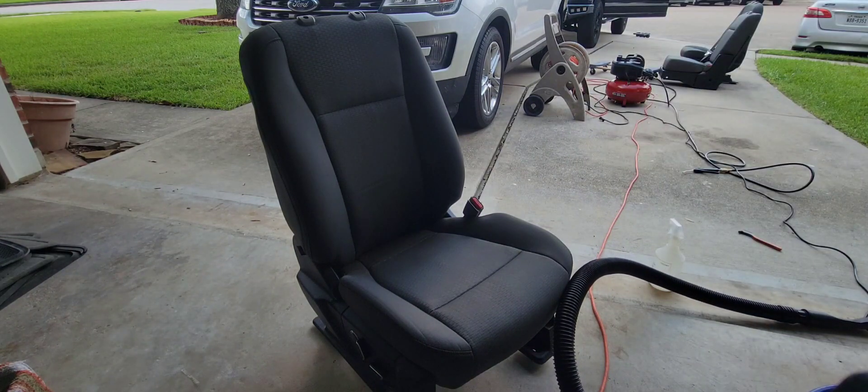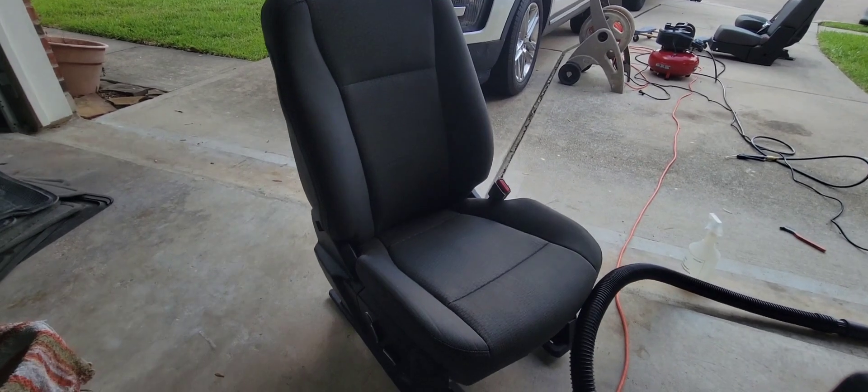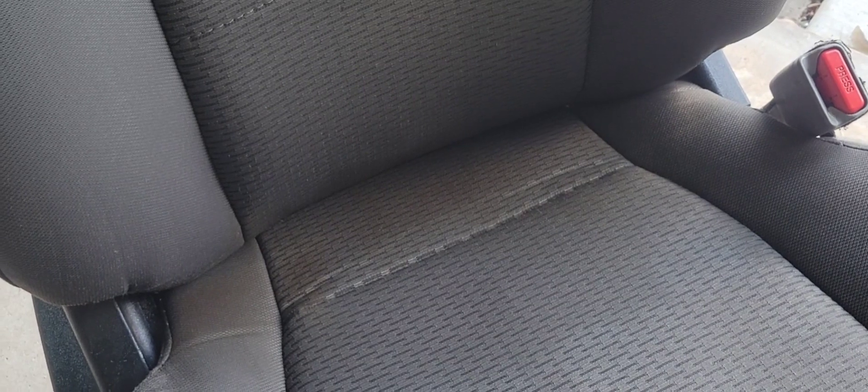Now once I finish vacuuming, I'll let it set for a couple of hours depending on the temperature. After that, if there are any other stains they will show up, and I'll try to focus on that part of the seat and probably give it another round.